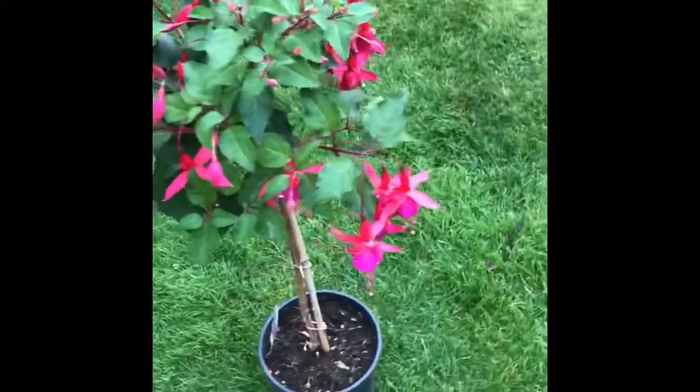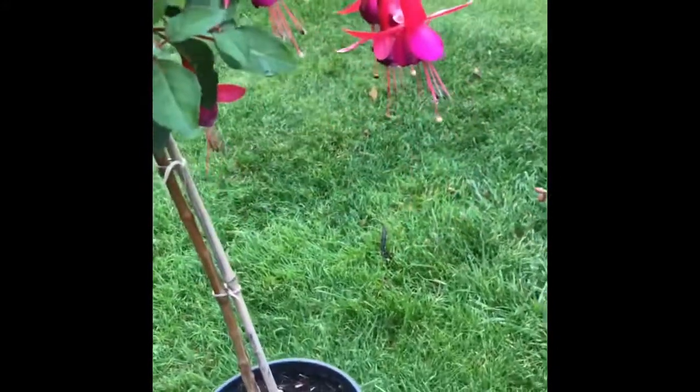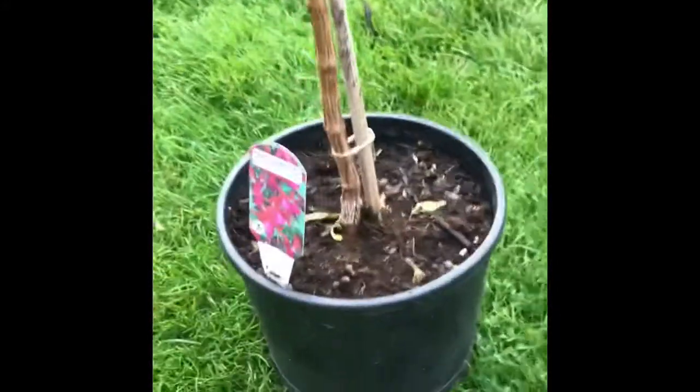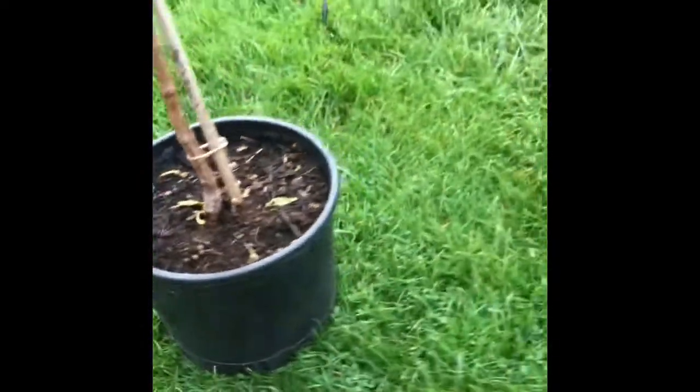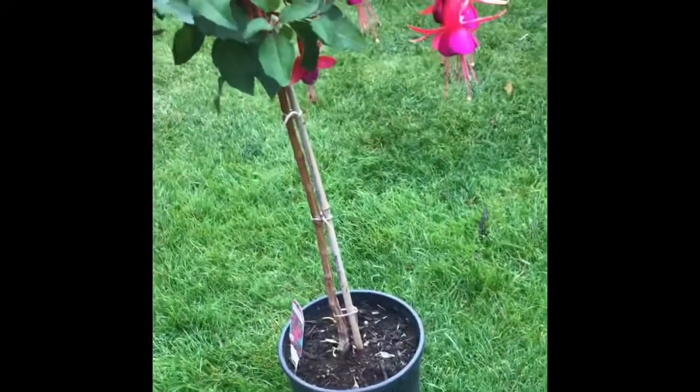It's in a three-litre pot and has finished up for the season, so next year that will go up to a five-litre pot. The variety is Beacon, which is a hardy type, so it'll be fine to stay out all year round.